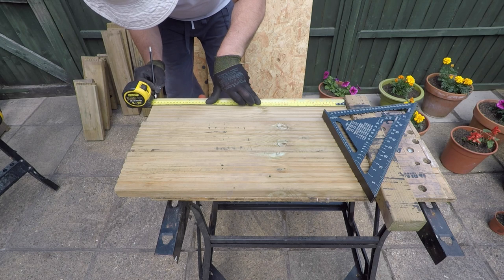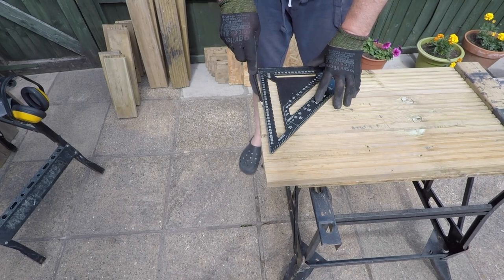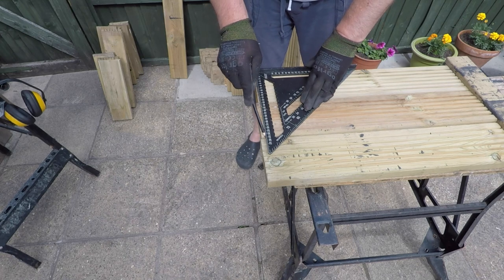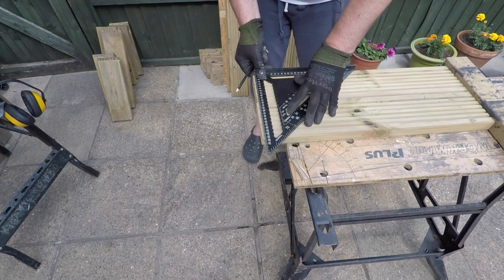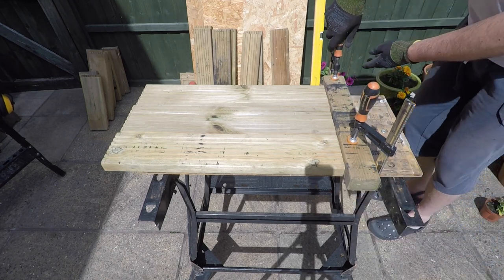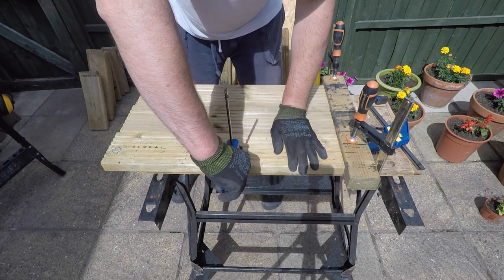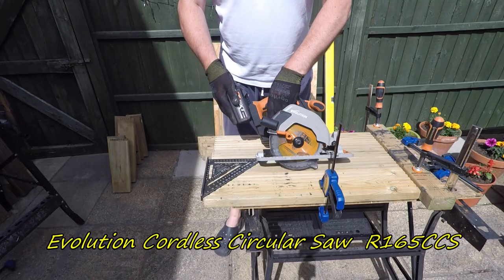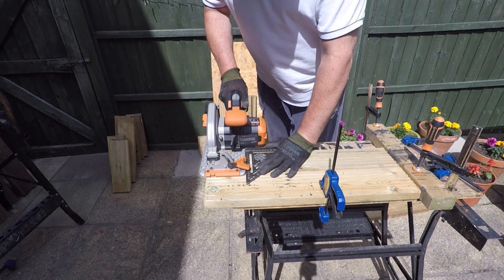Good morning folks, 21st century caveman here. Hope everybody's safe and well. Today I'm going to be striking off another project on my long to-do list. Today I'm going to be making a shelter for our cats. Something like this could be used for a domestic cat or dog, or indeed a feral creature. As you can see we've got quite a bit of timber left over from a multitude of previous projects, and we can certainly make use of these and make some very useful items from them.